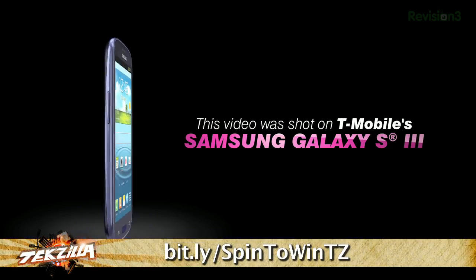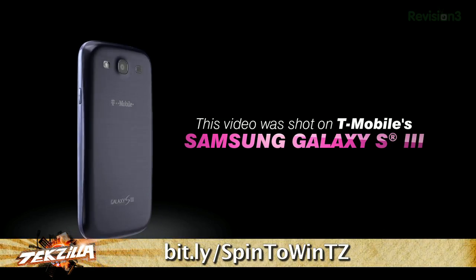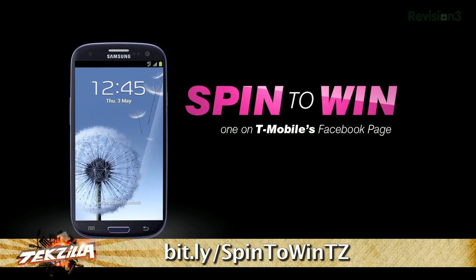When combined with T-Mobile's 4G network, the Galaxy S3 will let you do things you would have never imagined. In fact, this whole spot was shot on the S3 720p camera. Head over to this URL to learn more and maybe even win a phone or other Samsung product in their Spin to Win contest.